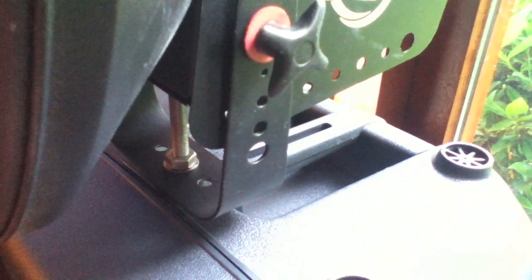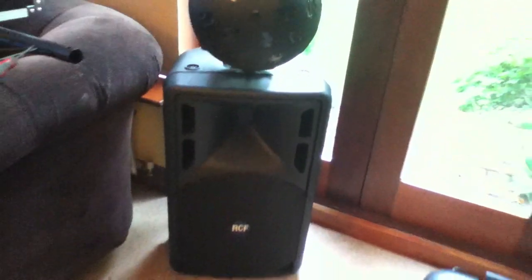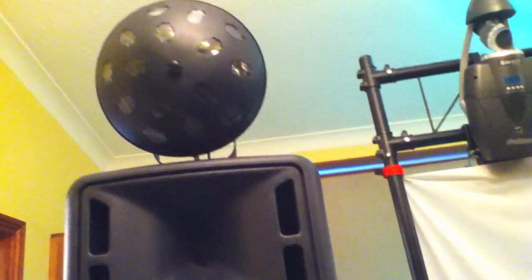We've now successfully mounted our lighting fixture onto our speaker. You can also put a safety chain around the carry handle to be extra secure. With the speaker up on a tripod, you can see it's nicely mounted on the top.